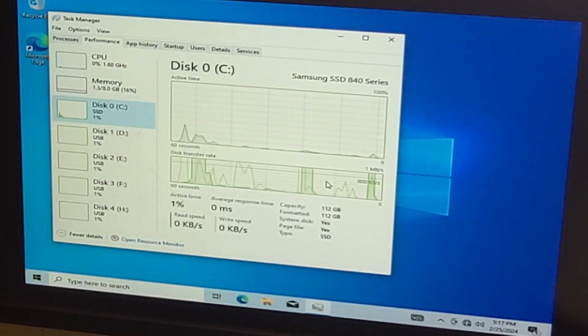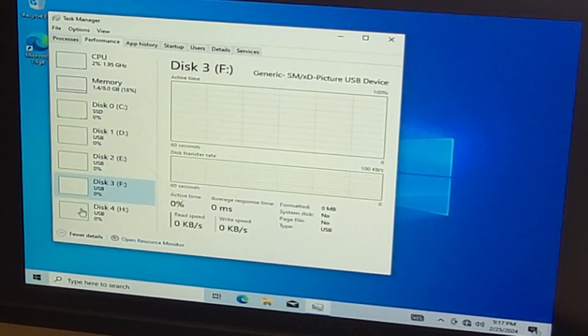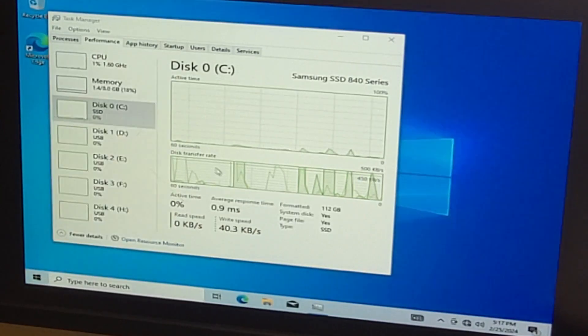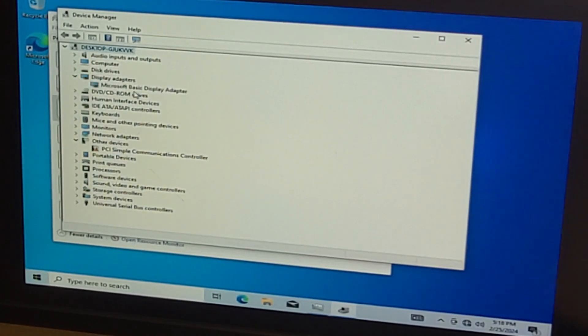I got a new case for that i5 system and that's going to be an upcoming video of me putting it together in its new case. All these missing drivers are from the card reader since the drive is a fresh drive from a different computer. We're running on Windows basic drivers, but everything seems to be functioning and it's running off the SSD.